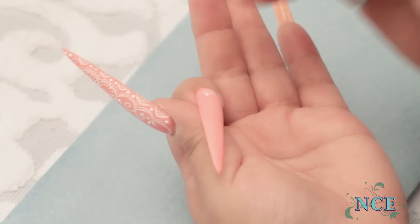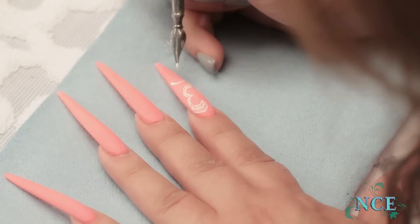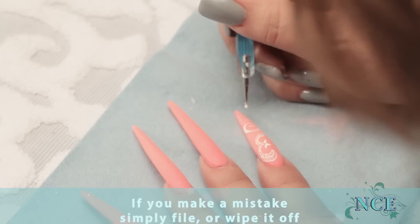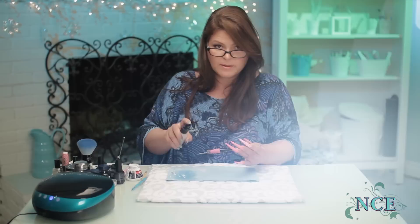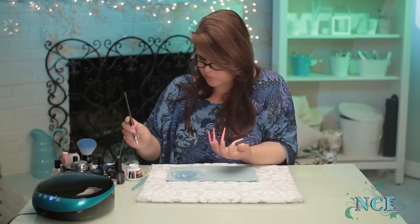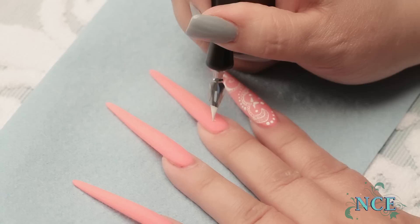I'm going to go ahead and do the rest. Sometimes you have to clean your brush in between — the paint dries rapidly so it can actually dry in your calligraphy pen tip quickly. Cleaning in between does help for a smoother application. I'm just going to continue with all the fingers and get a harmony with all the designs together.